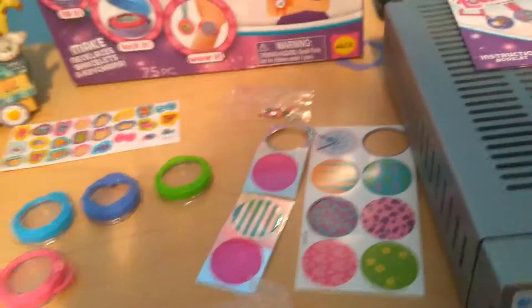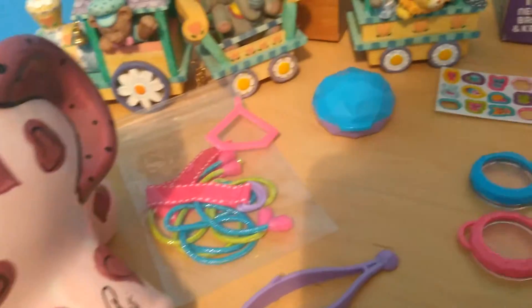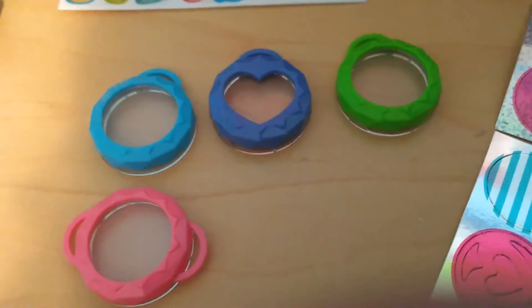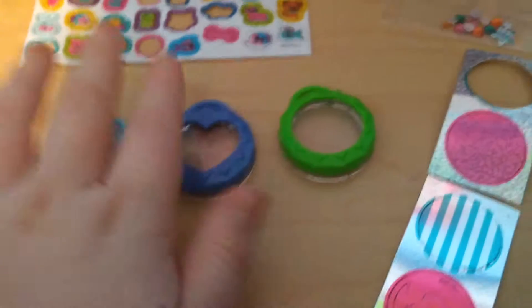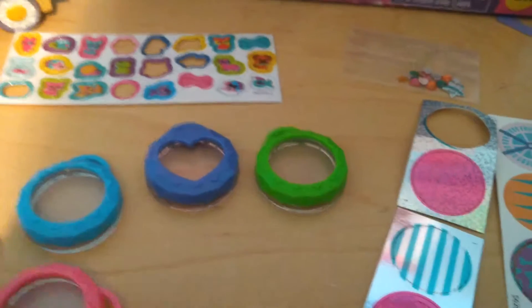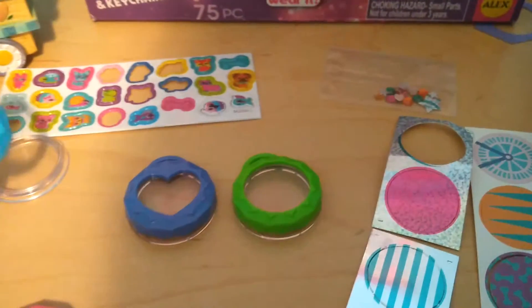I have everything out, so let's get started. The first thing you do is look through these locket pieces and choose which one you want. The two-ringed ones — the pink one — are the bracelet ones, and the ones with one ring are the necklace ones.